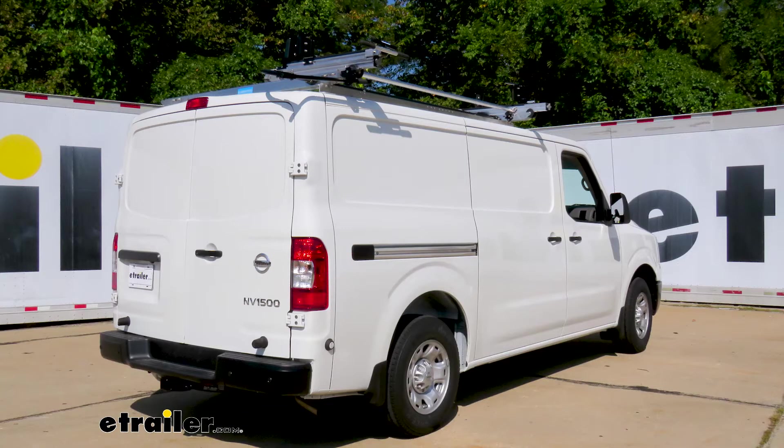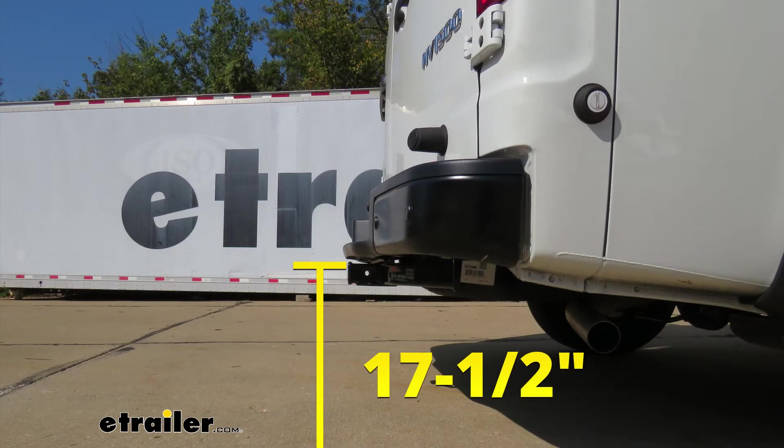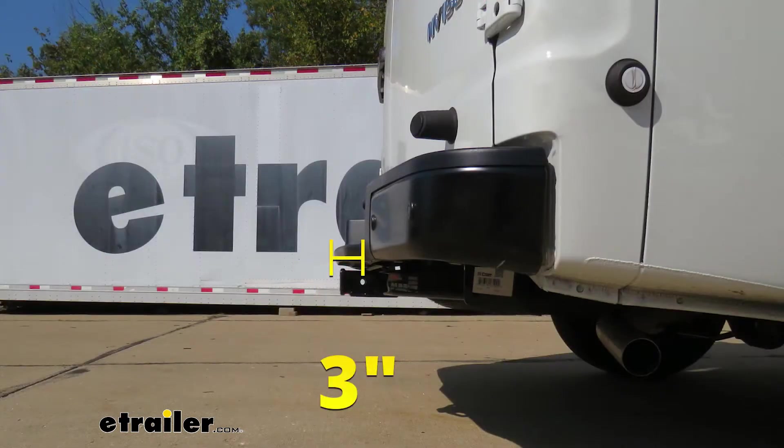Now I'm going to give you a couple of measurements, and you're going to use these to help figure out which hitch-mounted accessories to get. From the ground to the top inside edge of the receiver tube opening, that's going to be about 17 and a half inches. So if you do plan on doing some towing, chances are pretty good you're going to need to get a ball mount with a straight shank. From the center of the hitch pin hole to the edge of the rear bumper, that's going to be about 3 inches. You can use that measurement to help figure out if any folding accessories you might have can be stored in the upright position without contacting the bumper.